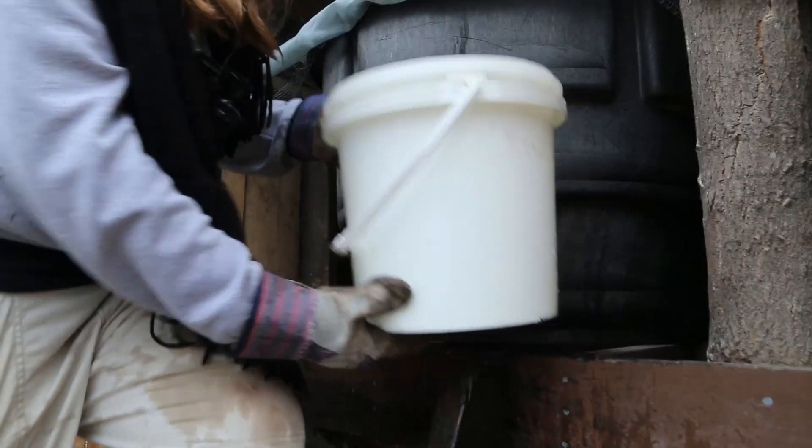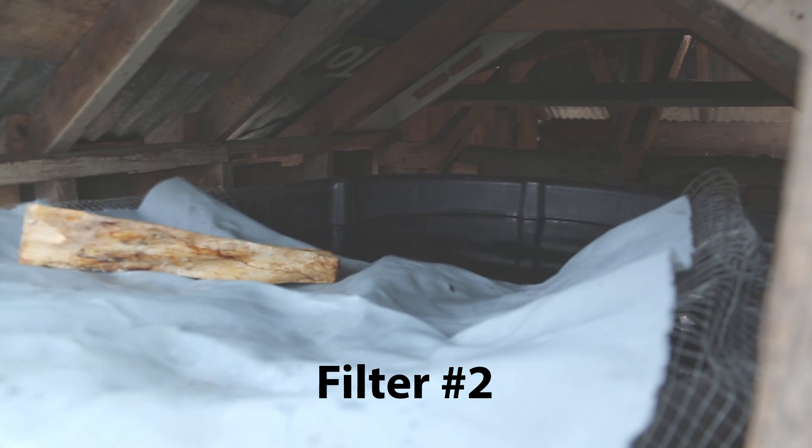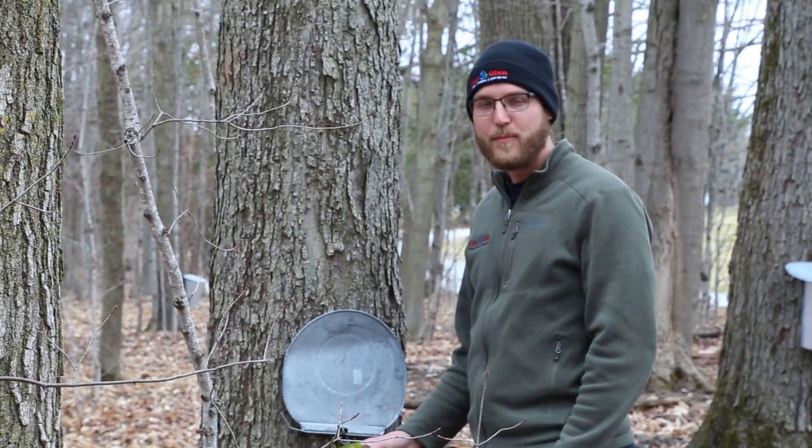All right, you gotta keep it moving and work. It was a busy day of sap collecting.